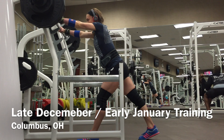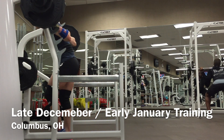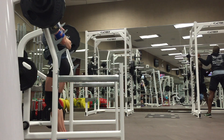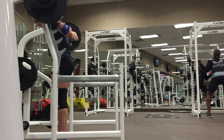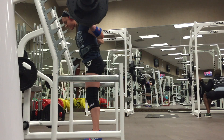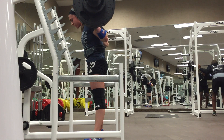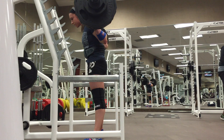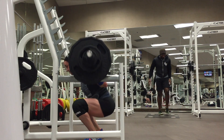Hi everyone, I'm back with another training summary. It's been a little while — I was out of town. I went to New York and then Florida for a bit, so I decided to take a few clips from my training and throw it together as a little update. I'm currently seven weeks out.